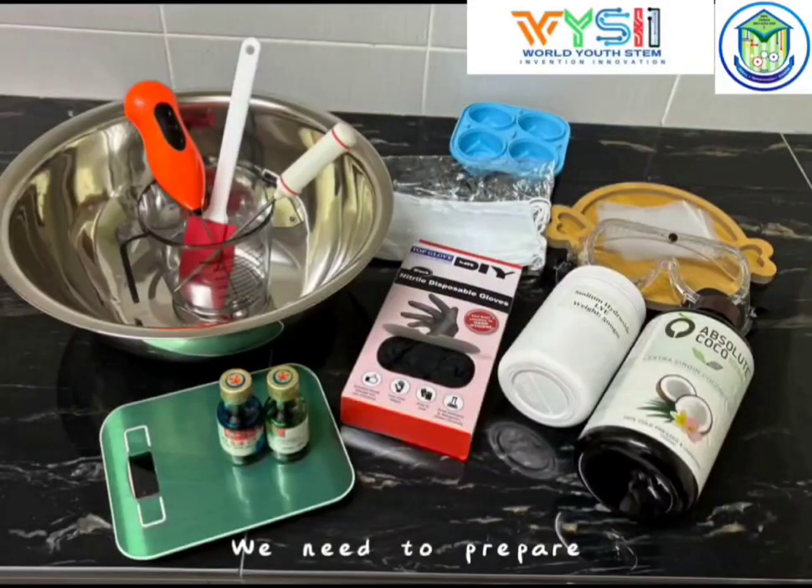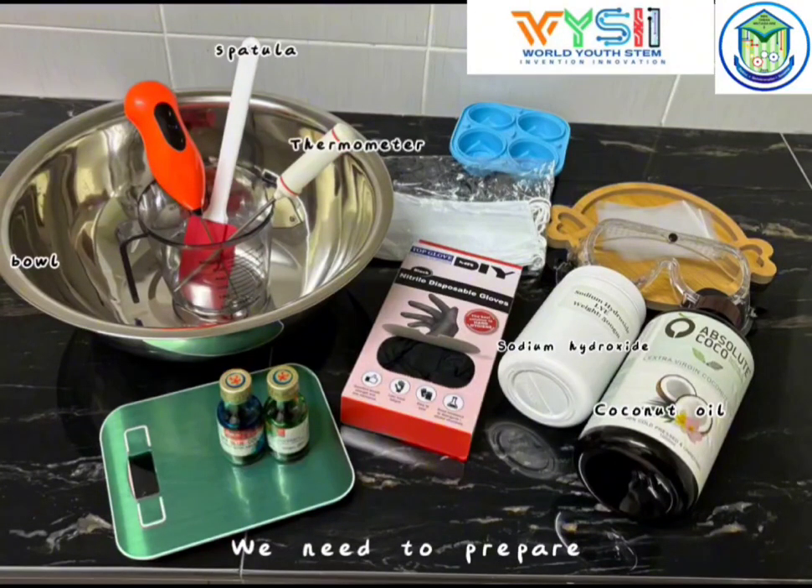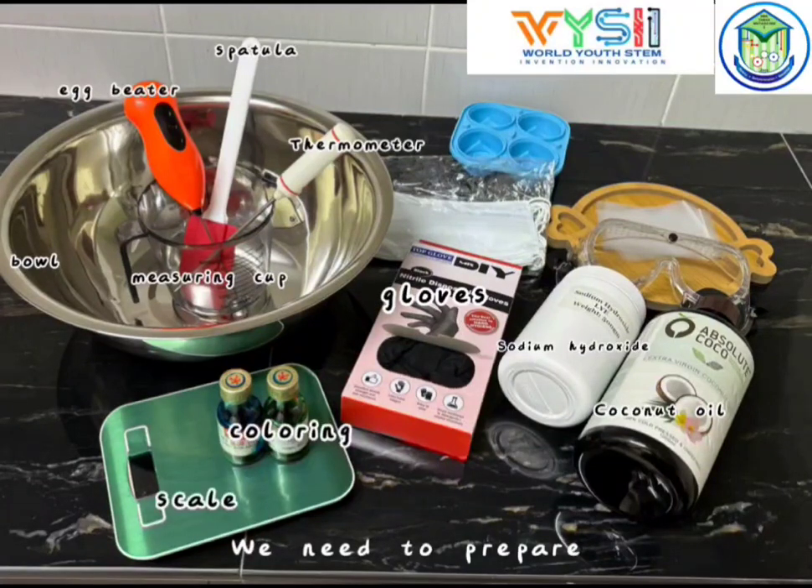We need to prepare: sodium hydroxide, coconut oil, a bowl, a spatula, a thermometer, a measuring cup, gloves, coloring, a scale, and a mask.